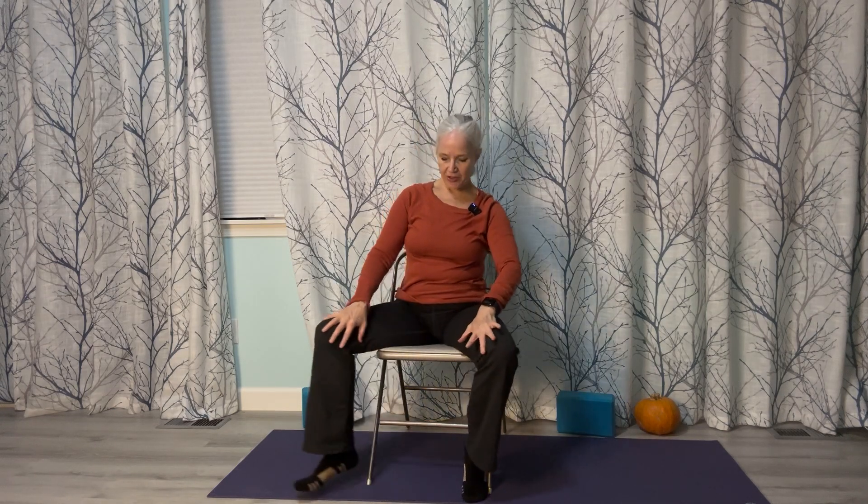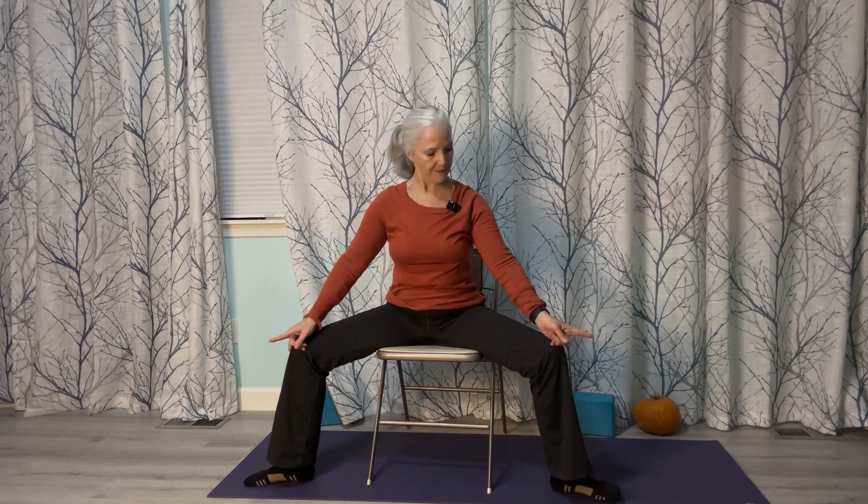One more move before we close — let's go into a seated goddess pose. Your legs are going to be out to the side with your feet facing the corners of the mat. Normally in goddess pose we stand, but we're going to do goddess arms. Bring your arms up into this wide angle. Take a breath in, exhale bring your arms down. Repeat: arms up, exhale down — for several rounds.